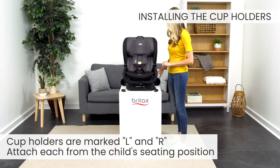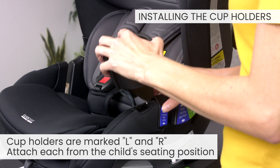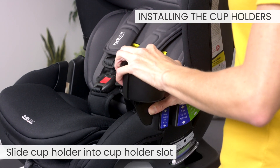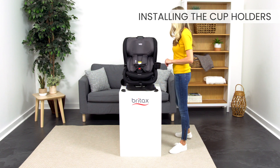The cup holders are marked left and right. Attach each from the child's seating position. Slide the cup holder into the cup holder slot. Listen for a click. Repeat on both sides.